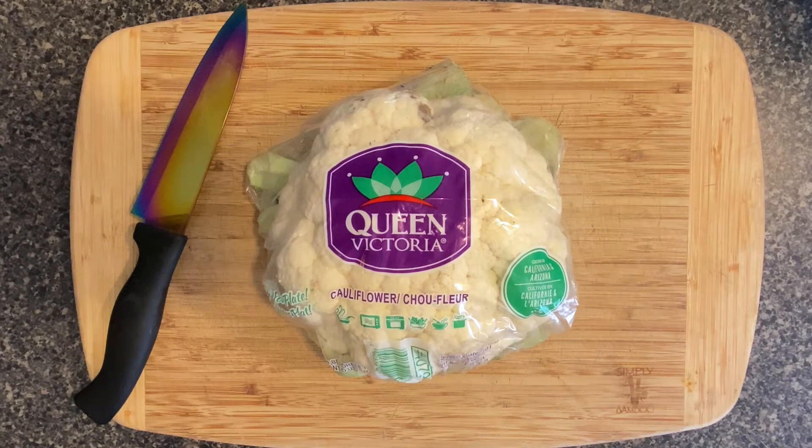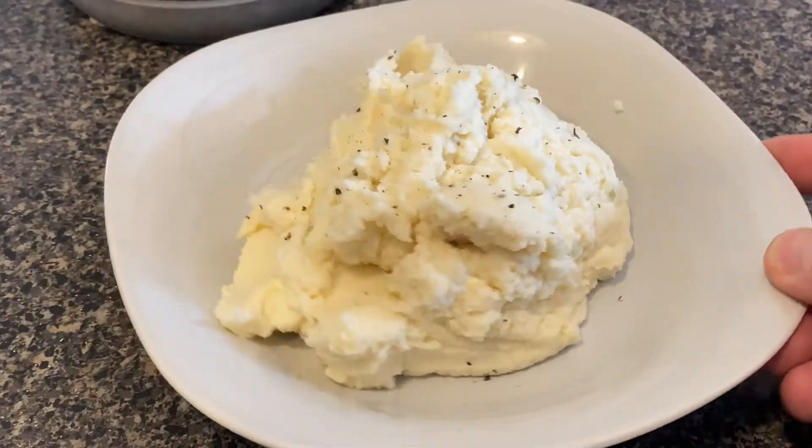Hey, what's up everybody? Wes here. In today's video I'm gonna do something a little different. I'm gonna show you how to make some awesome cauliflower mashed potatoes.